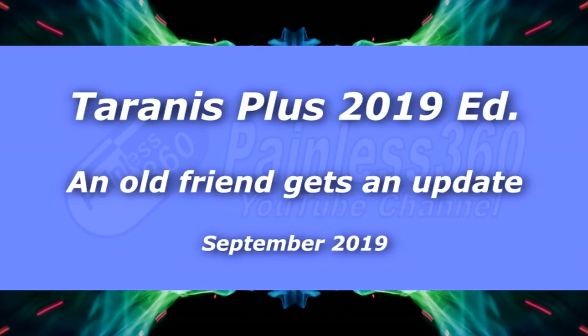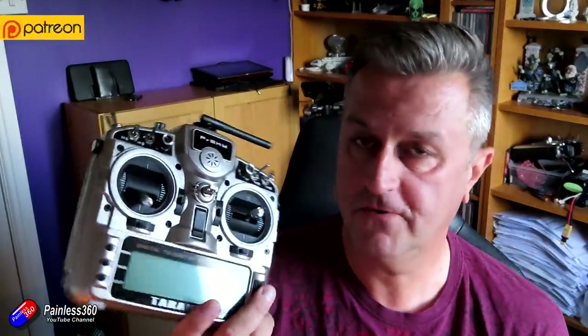Hello and welcome to the video. This is the first look at this new radio from FrSky. This is the Taranis Plus, the updated edition for 2019.